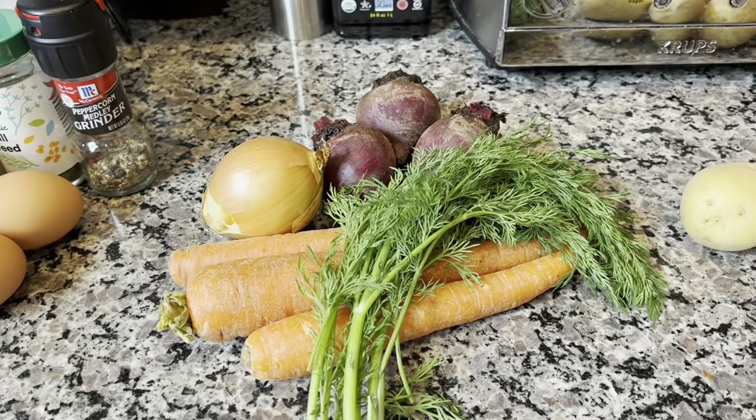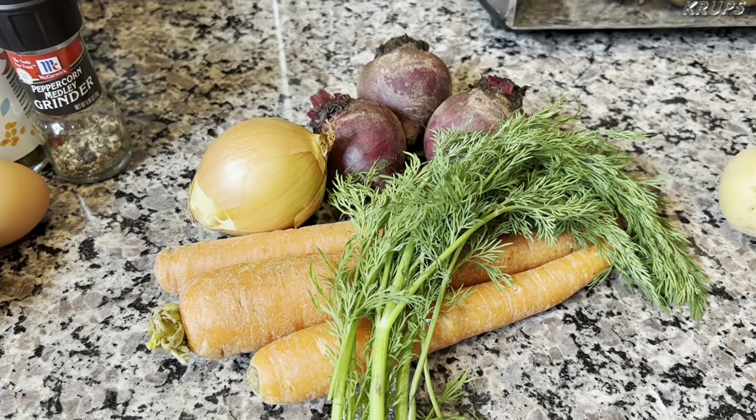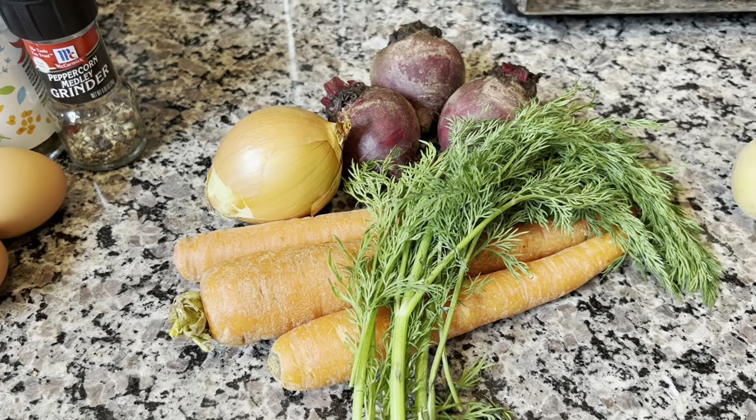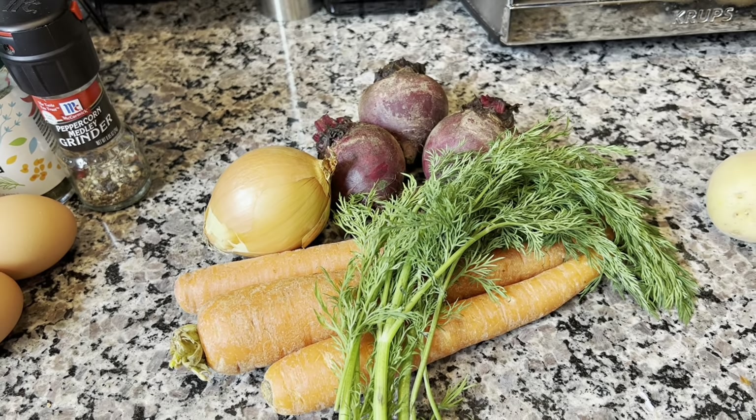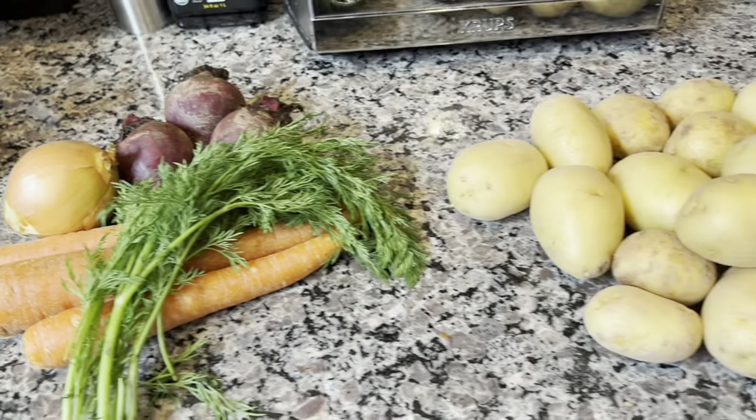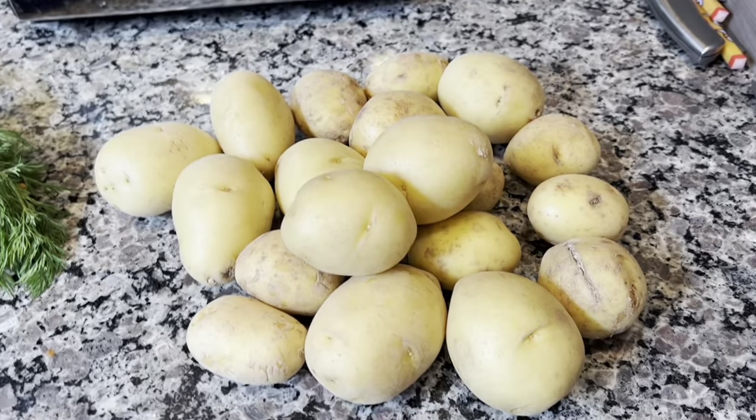Then we're going to assemble it on a pan — or rather a deep pot — with carrots, beets, and onions. The dill will be for garnish. And then when it's cooking in the sauce, we're going to add some potatoes.